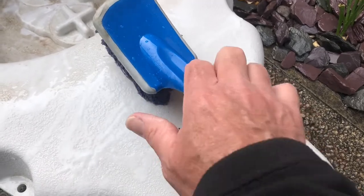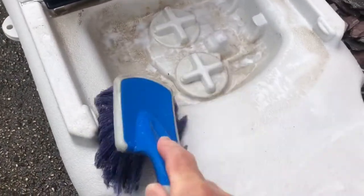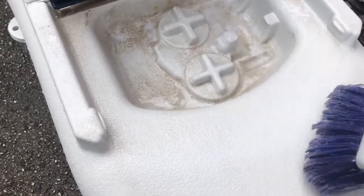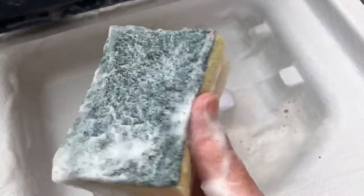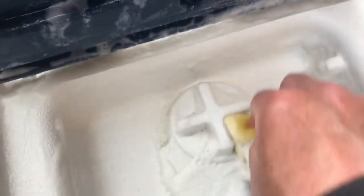Get yourself a brush and start scrubbing. I did say we had to get some elbow grease, didn't I? To help you with these intricate pieces, I've been in the kitchen and stolen one of these, just to get into the nooks and crannies. Rub all the Sif in, wash the muck off, and put them away.